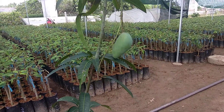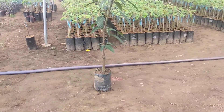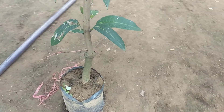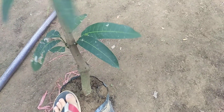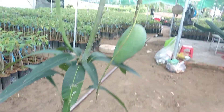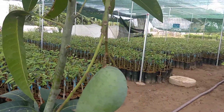Mini mango tree with a root in a bud. This tree grows from a mini bud. This is a green bud.